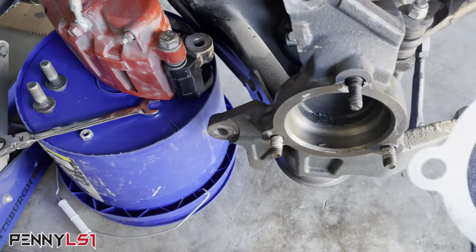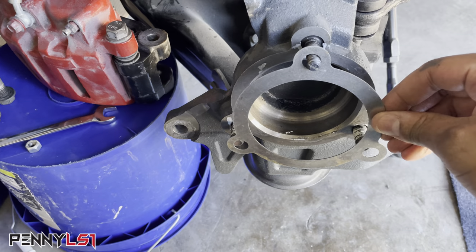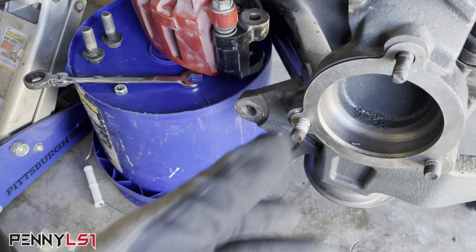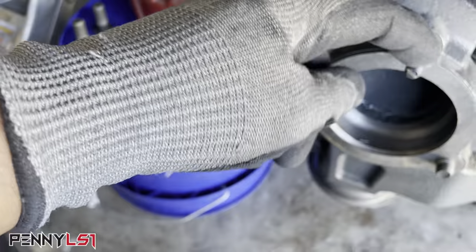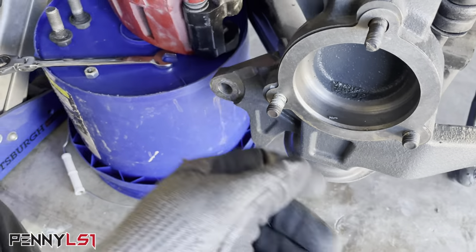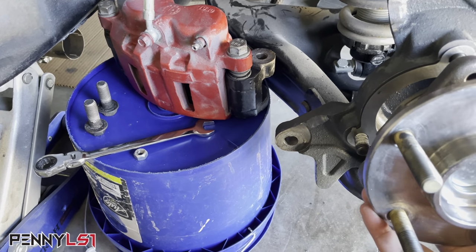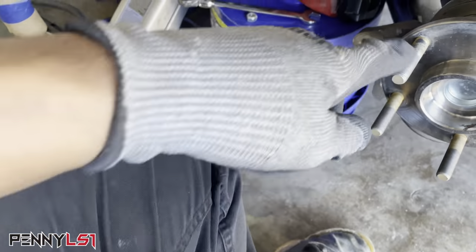Before I put that on, I want to show y'all this spacer that they give you with the Core 3 kit — it takes the place of the dust shield for spacing. With these Belltech spindles, because of the height of the hub center, it's further down. But this is a two-inch drop spindle, so the centerpiece is up higher. This bolt right here is actually a stud because you can't get a bolt through the backside like you can on a blazer. So you're going to use your two bottom bolts, and this stud comes with the kit with Belltech, and that allows you to put your bearing on.